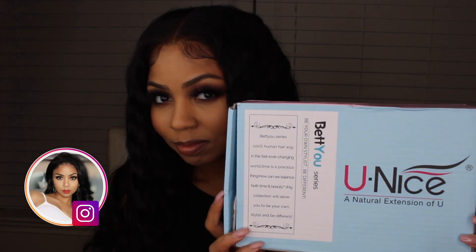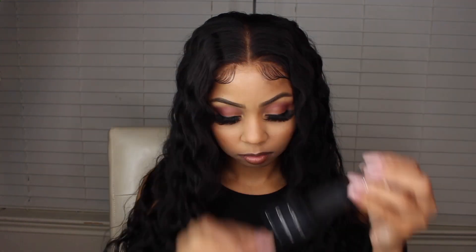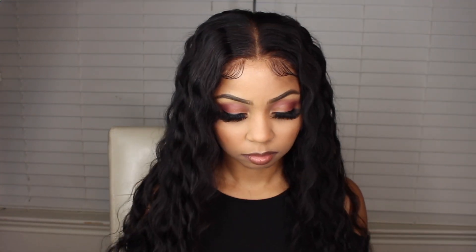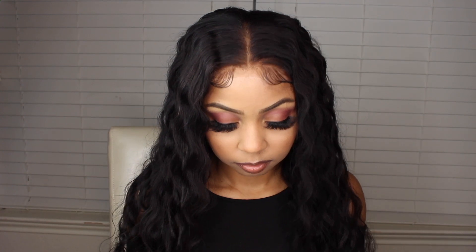The hair came in this box and inside was a stocking cap — I was so excited about the hair that I didn't even notice it was in there. It also came with an attachable band. I believe you would sew it on to make the wig fit tighter, but don't quote me because I haven't taken the time to figure out how you actually attach it.